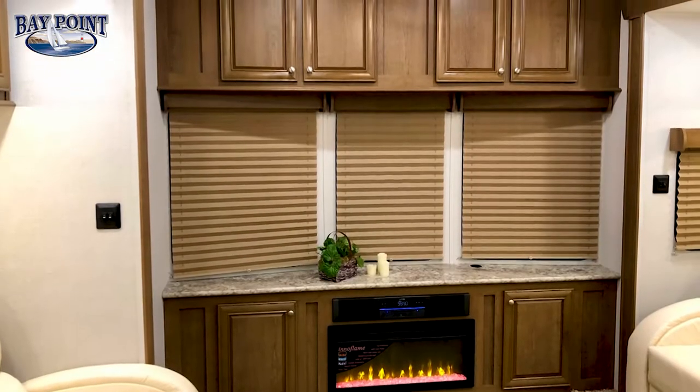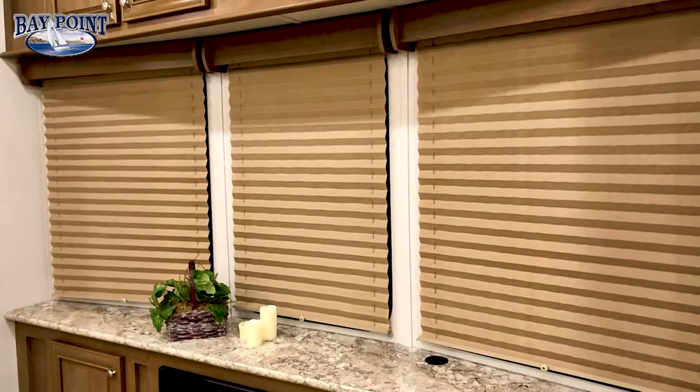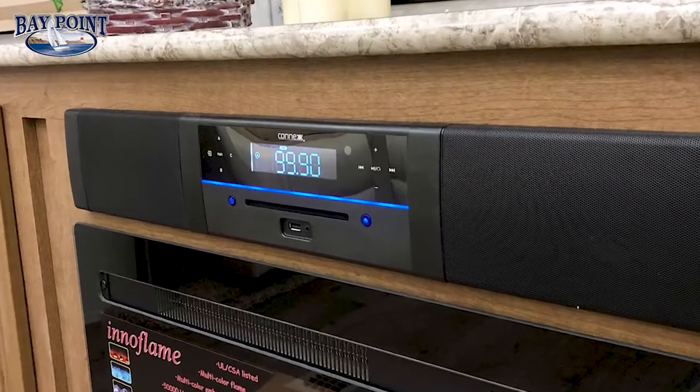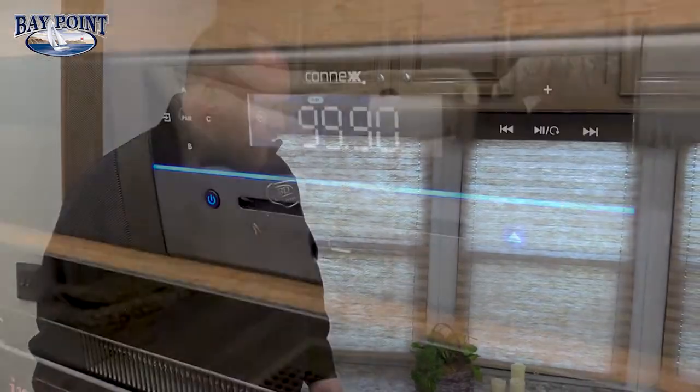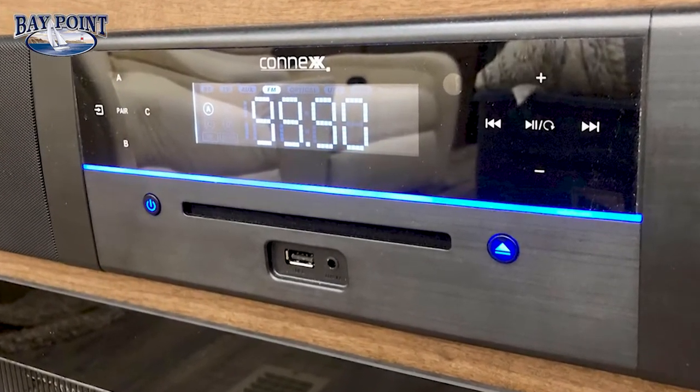Up front, this is our huge bay window area with lots of cabinet storage. You can put a 65 inch TV on the shelf and still have opening windows all the way around. This is your residential sound bar connected to ceiling speakers and front channel speakers — you can play DVDs, run music through your iPhone via USB port. It has three settings: A for living room, B for bedroom, and C for outside speakers.